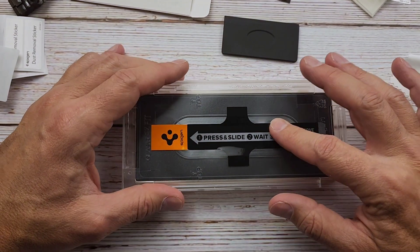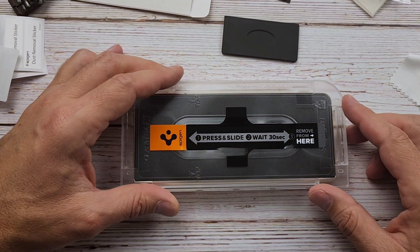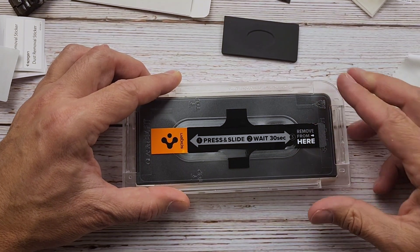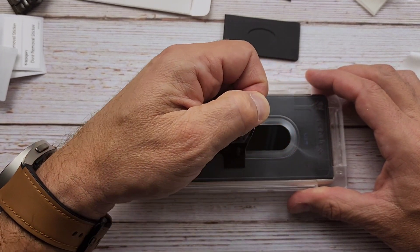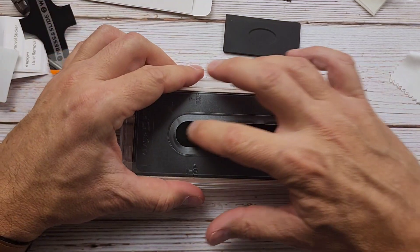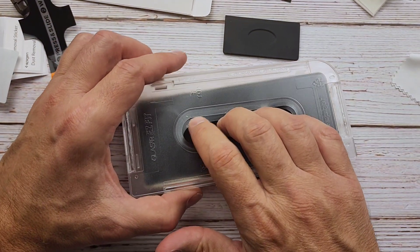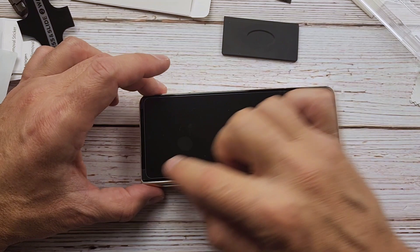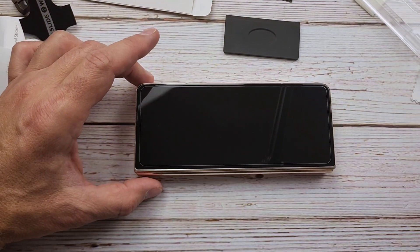I wonder if we're even going to need the squeegee on this. Probably. It says wait 30 seconds. All right. So then you got this big thing here — this is removed from here. Wait a minute. Okay, got it. Let's pull that off. Now remember we got an extra film on there. Then I think we hold this and pull. Pop that off. Son of a biscuit — that's freaking cool. Now we still have this top film on here, and voila. Pull it off.